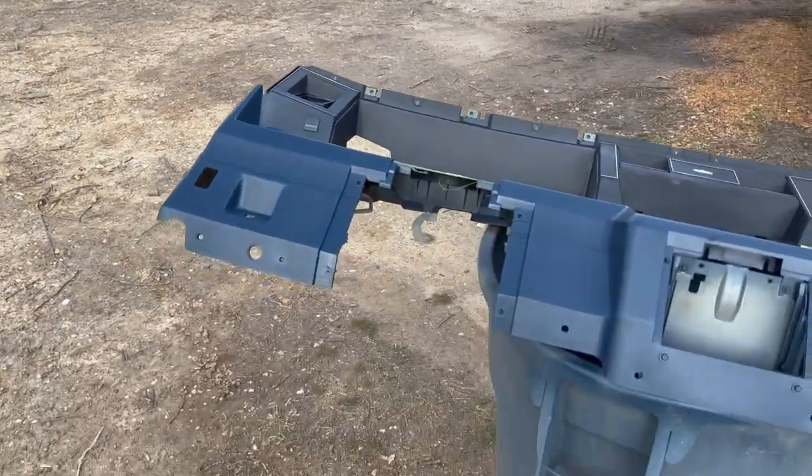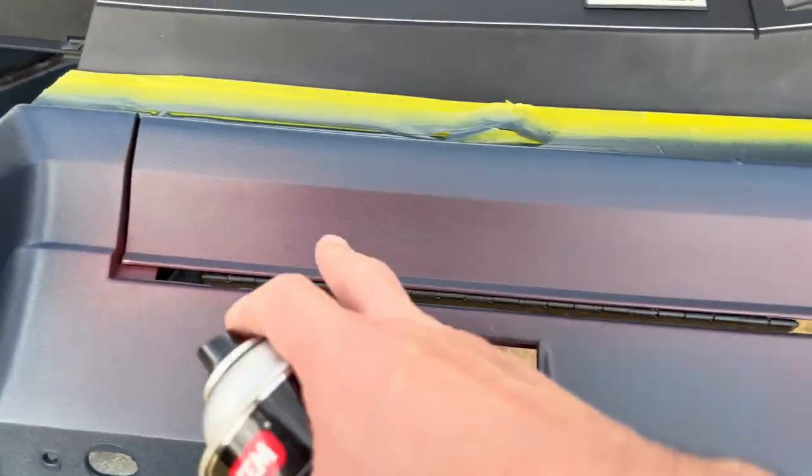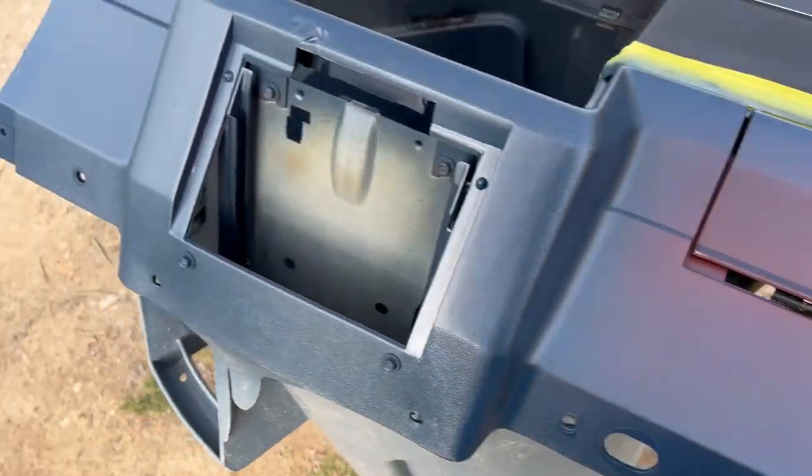So you see, gang, this is the new dash that we're going with. It was burgundy and I'm dyeing it blue.